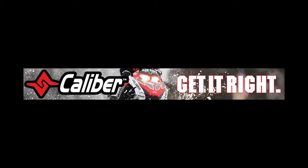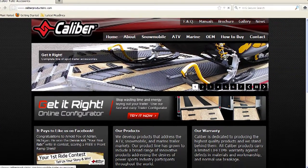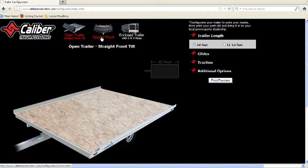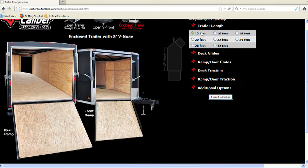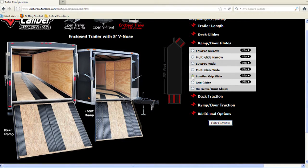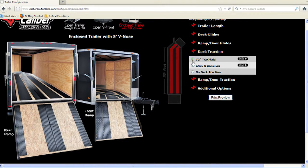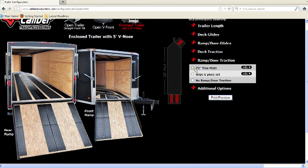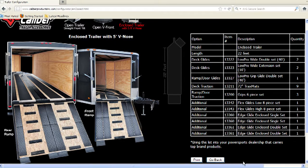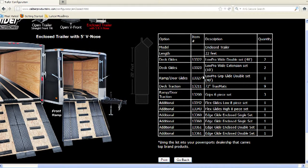To use our configurator, simply go to CaliberProductsINC.com. Click on the Get It Right Online Configurator tab. Choose the trailer that most resembles yours. Pick your length and features. After you have all of your products picked out, click on the Print Preview tab, and there you will find our part numbers along with the quantities needed to outfit your trailer. And don't forget to like us on Facebook to keep up with our new products, giveaways, and top riders.